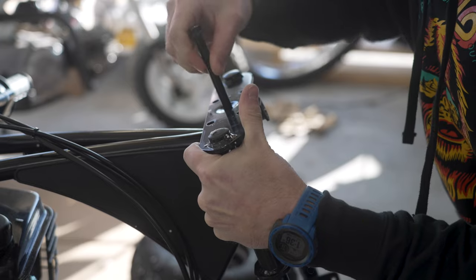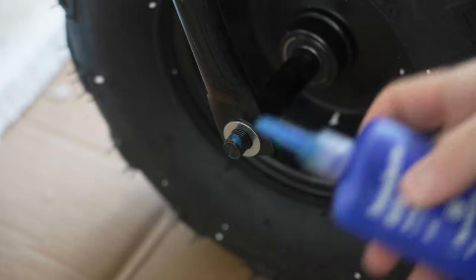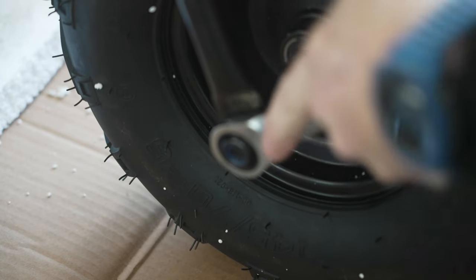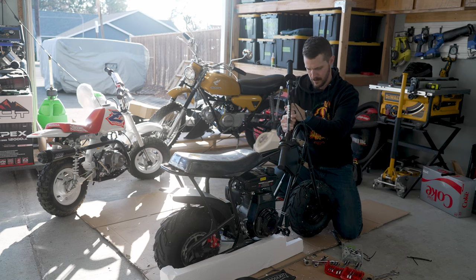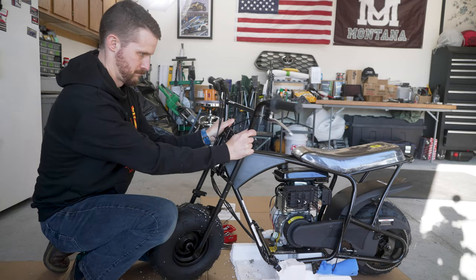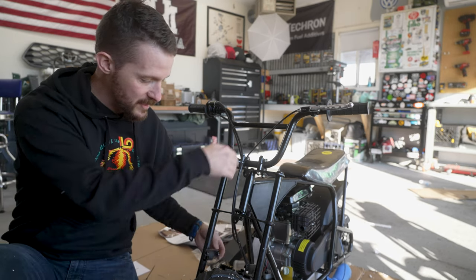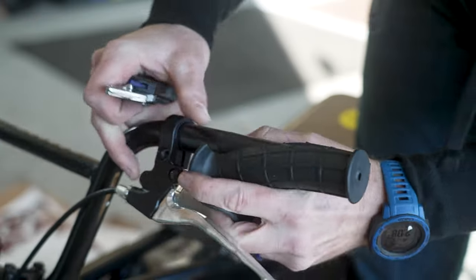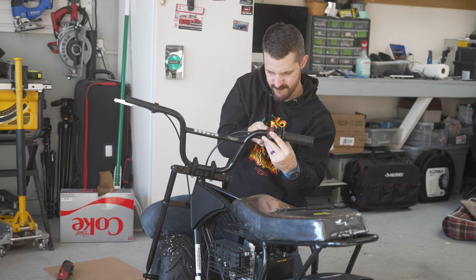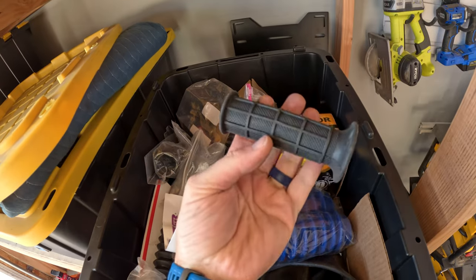I started by installing the front fork and then the front wheel. I felt the front axle bolt needed a washer but one didn't come with it, so I grabbed one from my collection. I ran into a small issue when it came time to install the handlebars — these cables are all very very short. I tried routing it around one way and it didn't work, tried routing it underneath. What I had to do was take it apart and route the cables through the center of the fork. You're going to need to do the same, at least in my opinion.